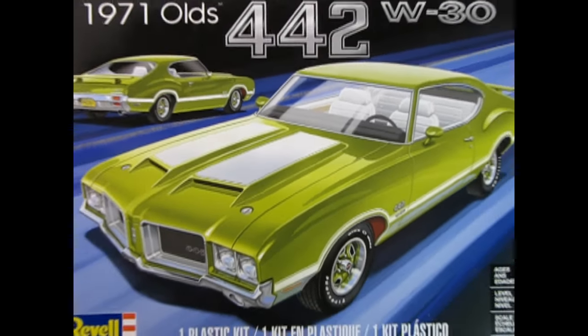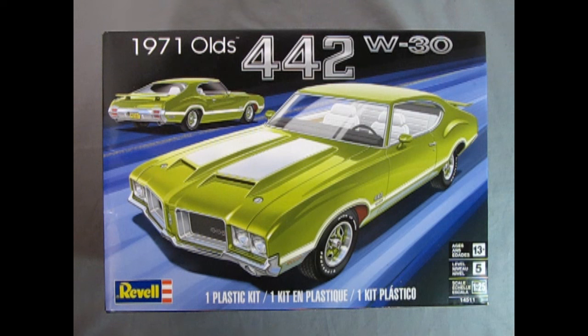1971, and Oldsmobile is in its second year of the amazing redesign for the 1971 Oldsmobile 442 Cutlass. Dr. Olds has brewed up another amazing machine right here. What we have is this wonderful kit by Revell, and here we get a front three-quarter view as well as the rear three-quarter view.